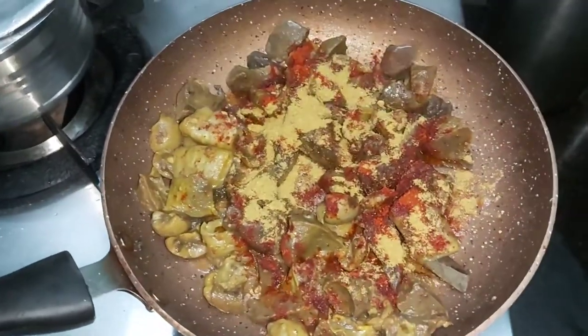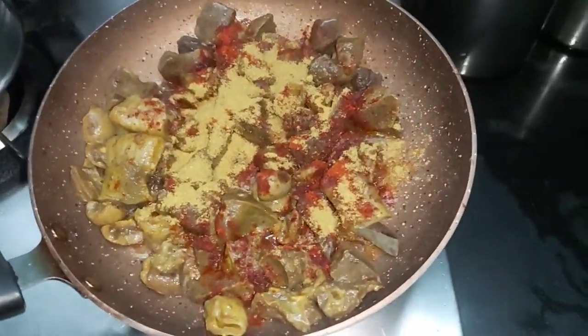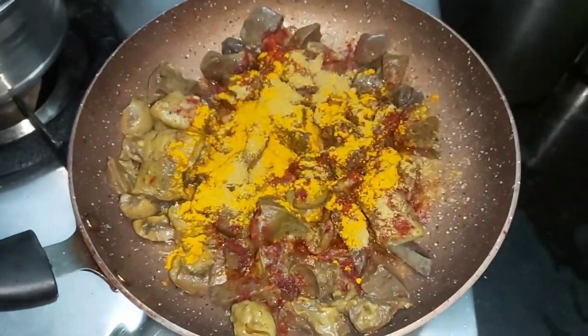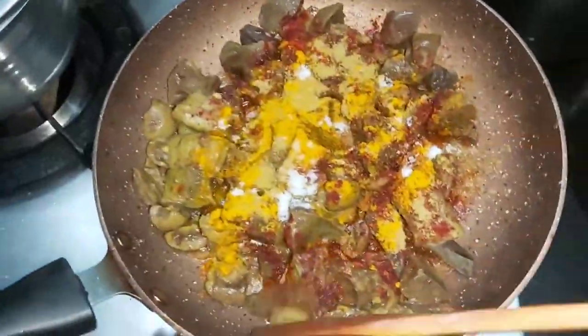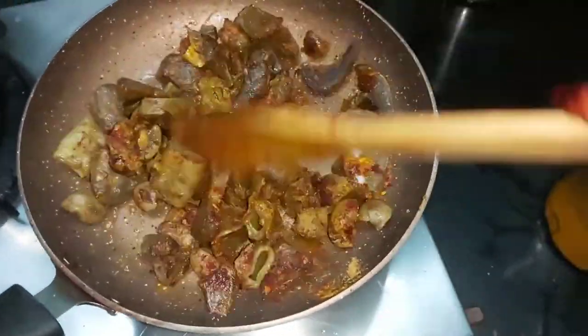We have to mix all the masala in a good way.